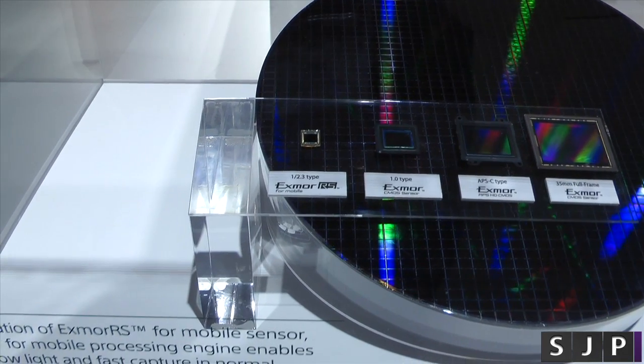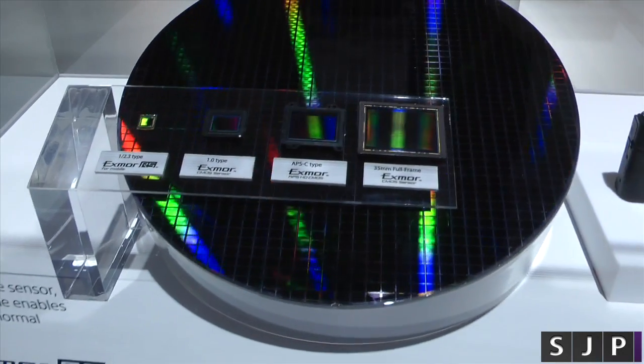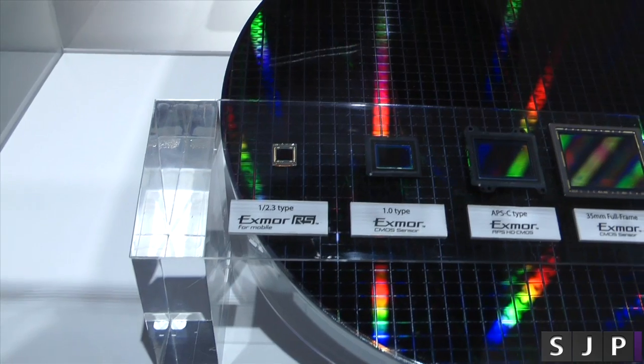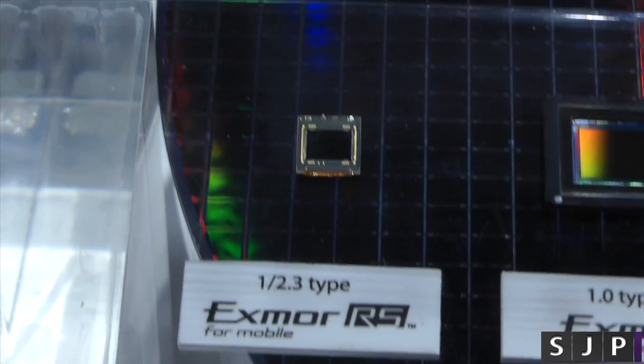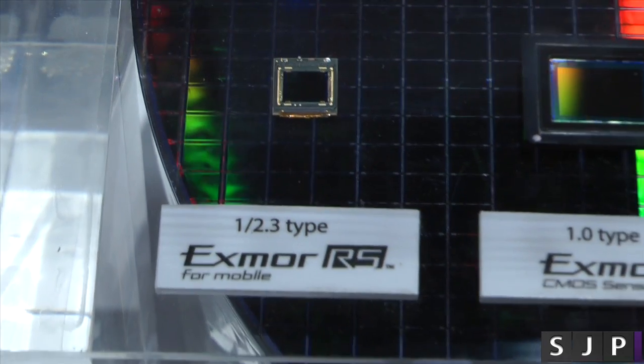Hey everybody, Sam back once again. I am back at the Sony booth and we're actually looking at the different types of size sensors. So we've got there the one on the left on the side, this little bugger here — that's the one that goes in the Sony Xperia Z1 and Z2.